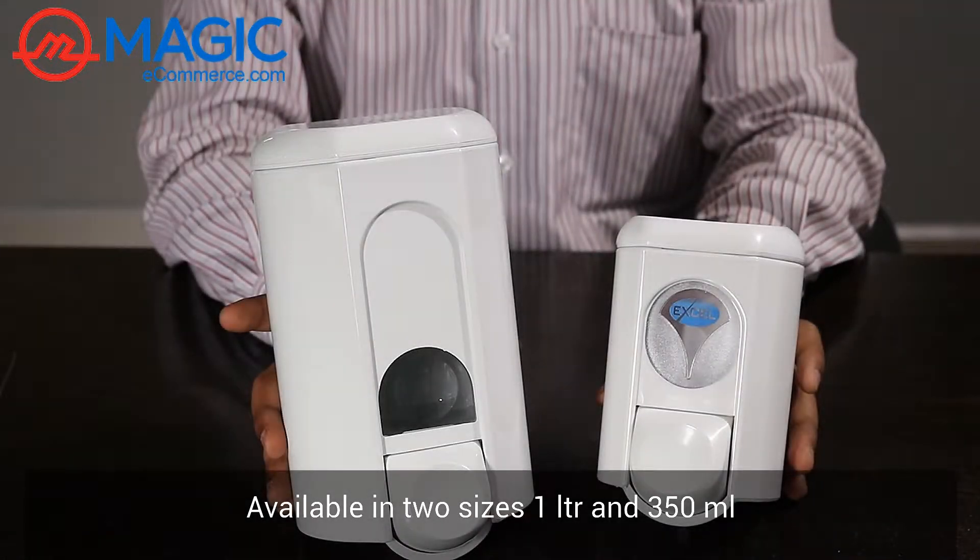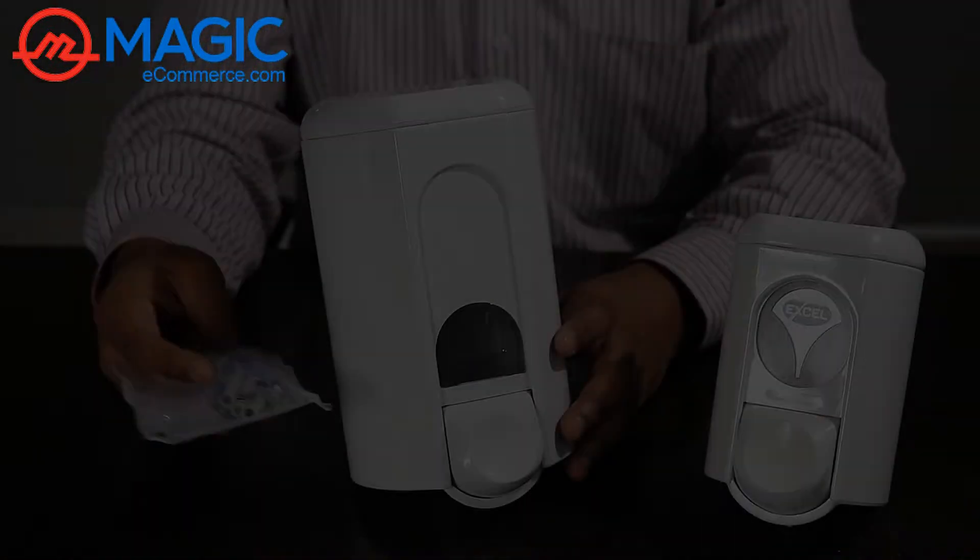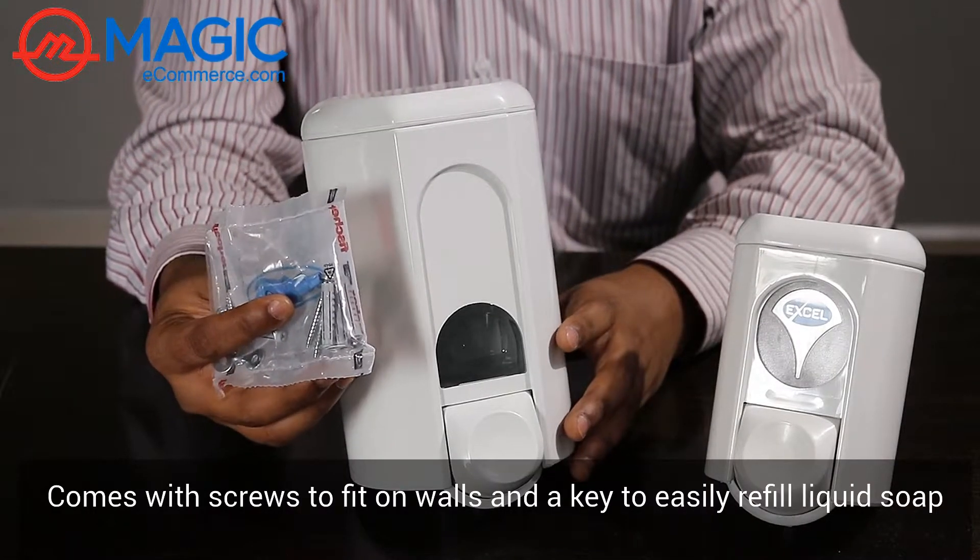These are available in two sizes: 1 litre and 350 ml. It comes with a set of screws and a key to fix on the wall.